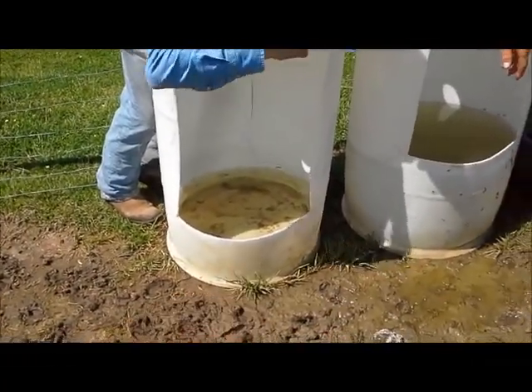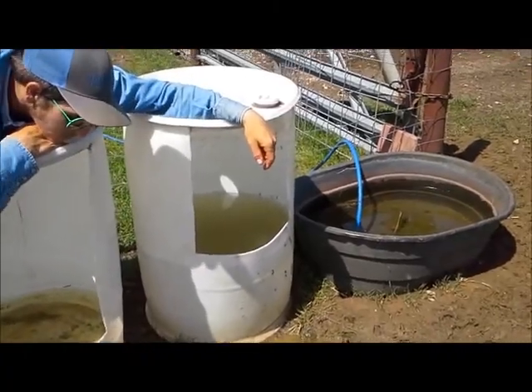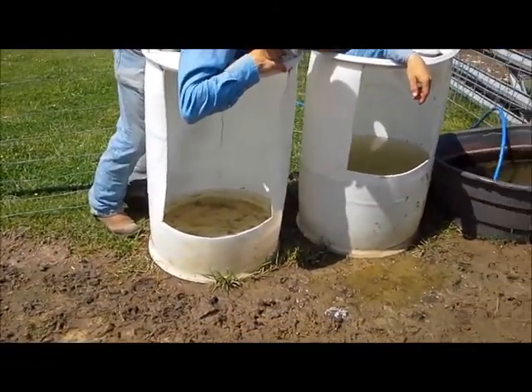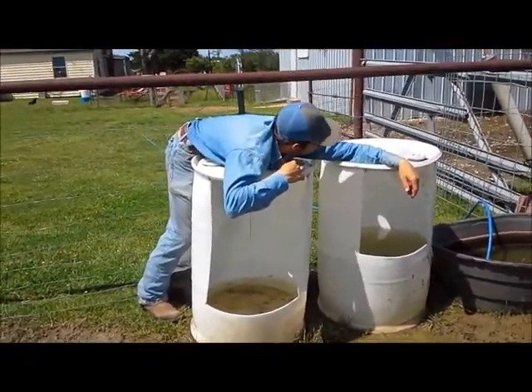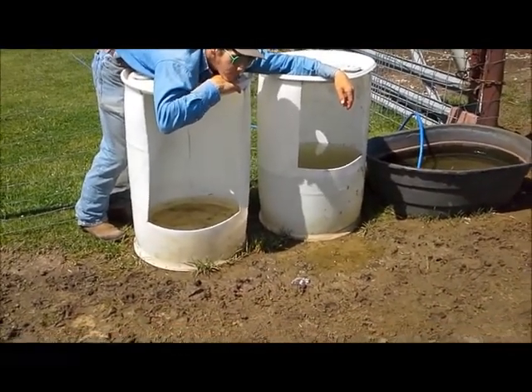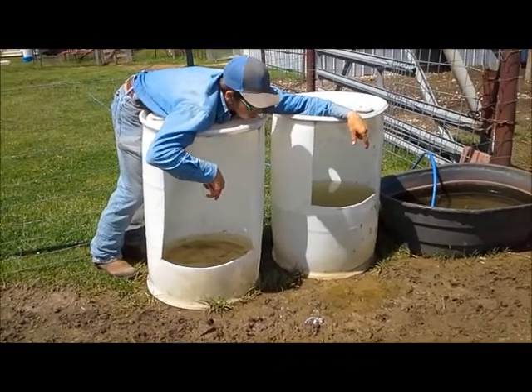How come this one's shorter? This one's for the babies, and this one's for the big ones. We just put different sizes out. The big ones can drink from the little ones, and as the little ones grow they can get to the big ones. Anyway, there's two more barrels — let's head out to the barnyard and see if we can find any more.